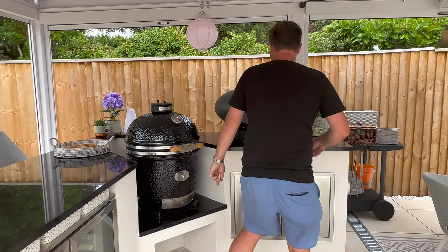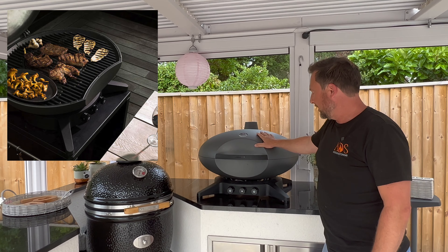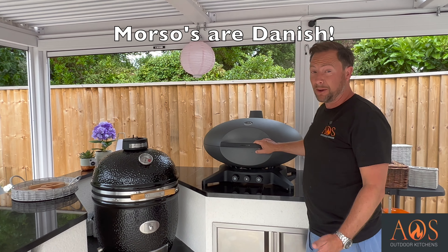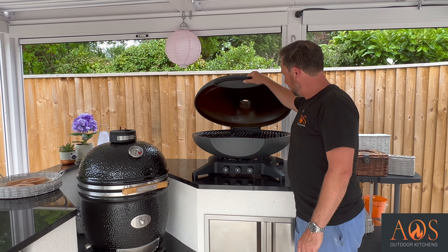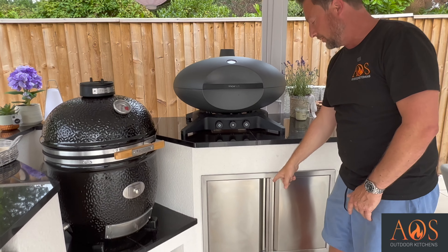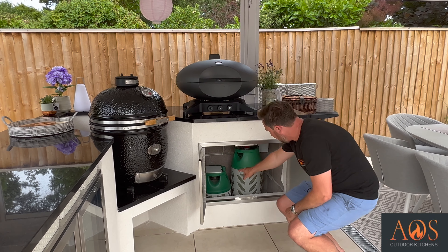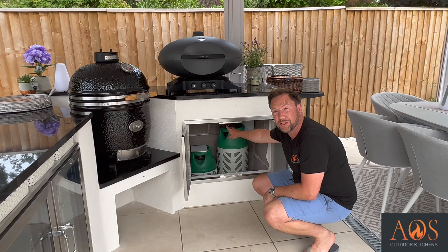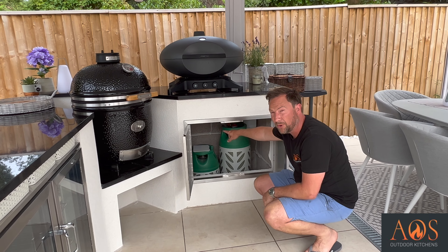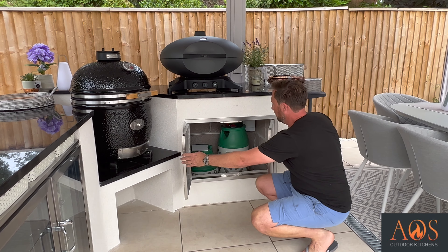Coming over here we've got a grill called a Morso. This is the first time I've come across one of these — they're really popular, and they look Scandinavian. This is a gas grill with a gas tank underneath. You can see we've got our stainless steel doors underneath here — open those and we've got two tanks in there. We've got a vent at the bottom in case there are any leaks, and at the top we've got another hole where the regulator comes out and goes into the Morso.